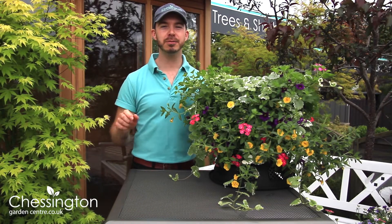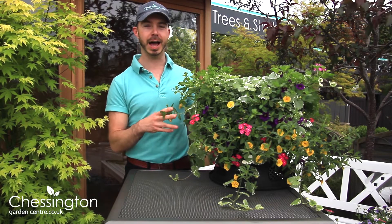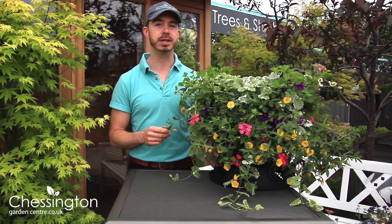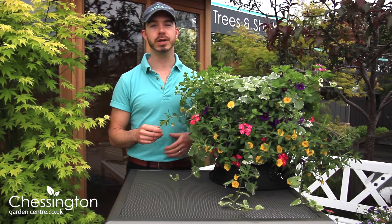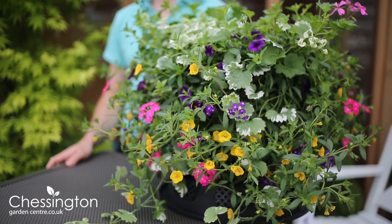Hi, I'm Steve and welcome to the first of our weekend project guides. Today I'm going to be showing you how to create a simple and easy summer hanging basket which is going to add colour and interest to your outside space this time of year. So whether it's a balcony, a terrace or a garden, it's really achievable on any gardening skill level.